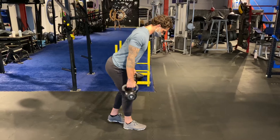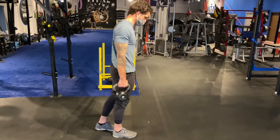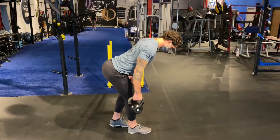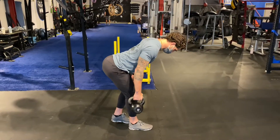In this variation, I'm focusing on keeping 80% of my total weight on the lead leg — in this case, the right foot. The back foot is more of a kickstand to help support myself and stay completely squared up.